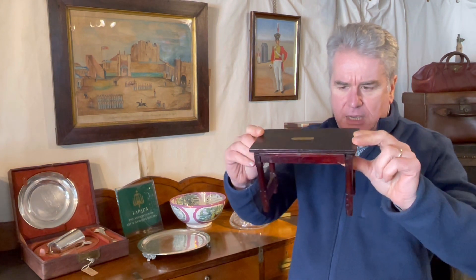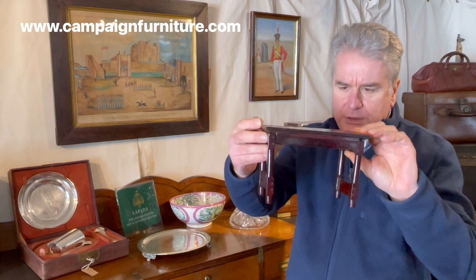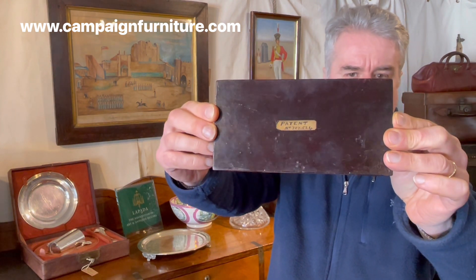So quite an interesting little model of a folding table, late 19th century in date, and probably made of walnut but possibly a softwood. And there you can see the label on the top, handwritten, noting that it's patented.